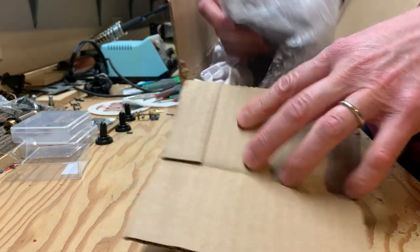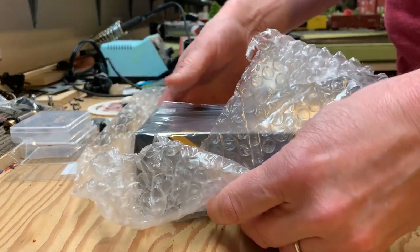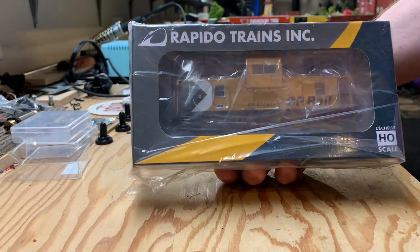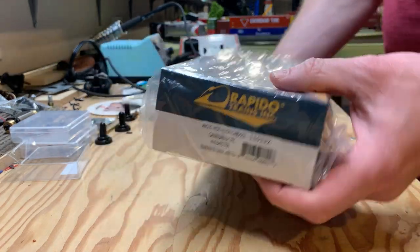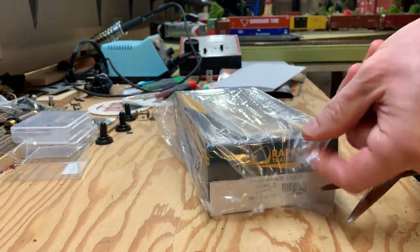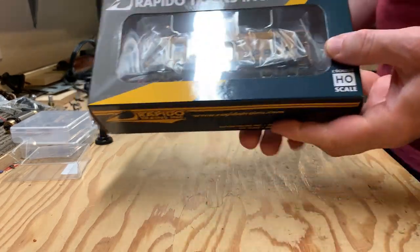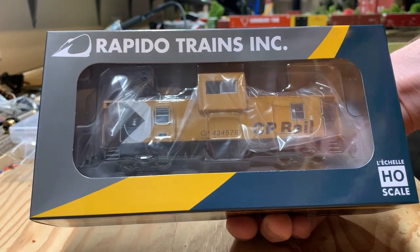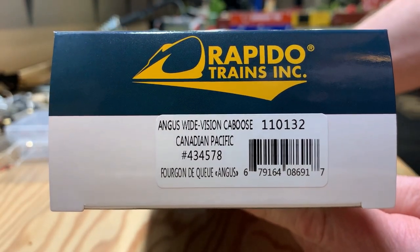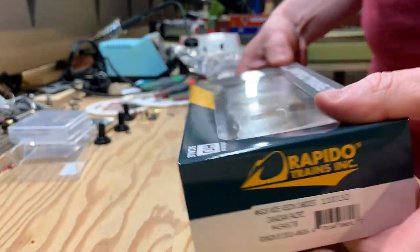All right, so we have the invoice here, and basically we have the model — we'll set this aside. It's bubble wrapped. She's small, but here we go — the Angus Van. The box is encased in some plastic, so let me just get my scissors here. Scotch taped for our safety and protection. Here we go — the Angus Van in the standard Rapido package. The box is really quite small. It reads: 'Angus Wide Vision Caboose, Canadian Pacific.'